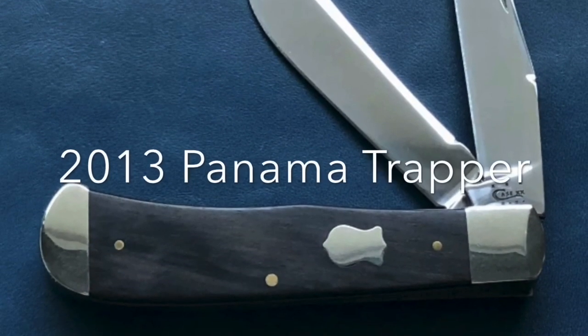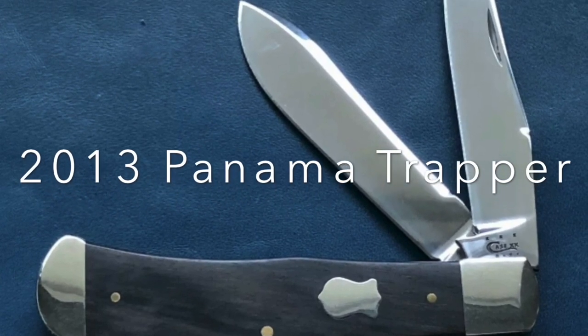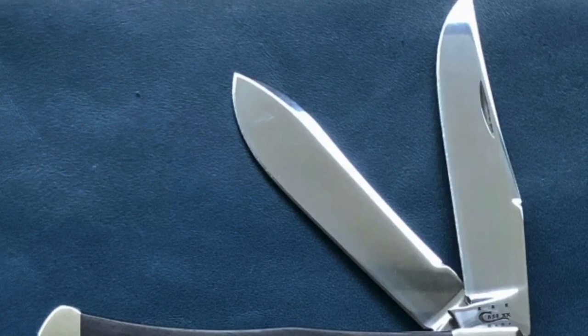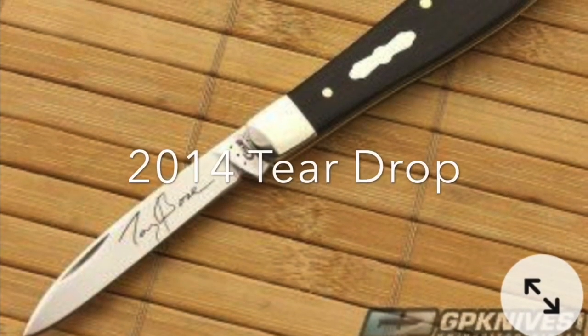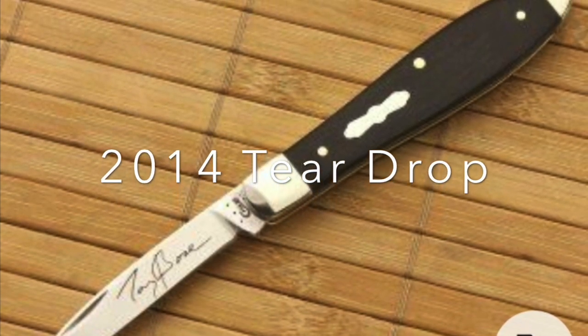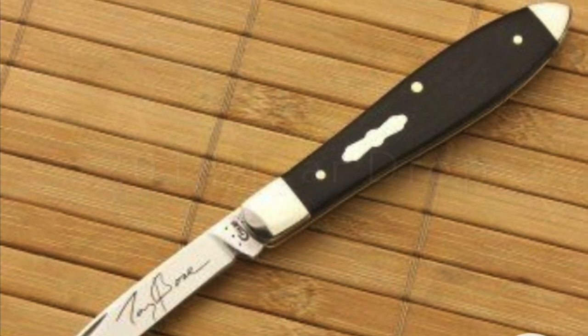In 2013, it was the Panama Trapper in ebony with a Badge shield, but strangely no signature on the blade. In 2014, we're looking at the teardrop pattern with ebony covers and the propeller shield, with Tony Bowes' signature on the blade.